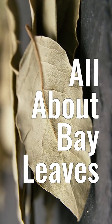Today on Seasonings we're talking about bay leaves. I put in the bay leaf but it doesn't change the flavor — it's flavorless. Why am I putting in the bay leaf? There are conspiracy theories about bay leaves.